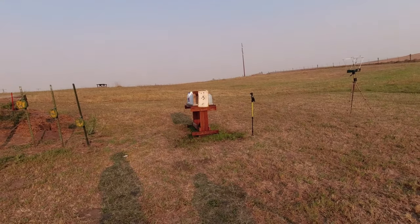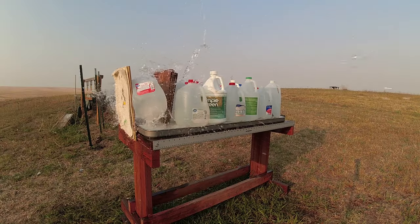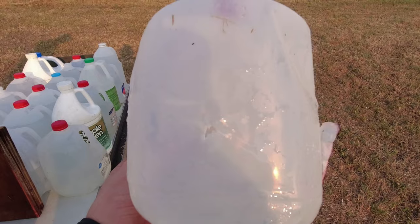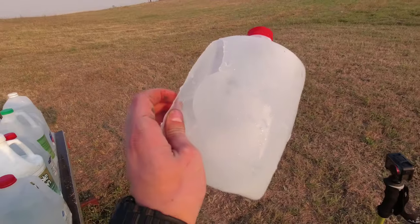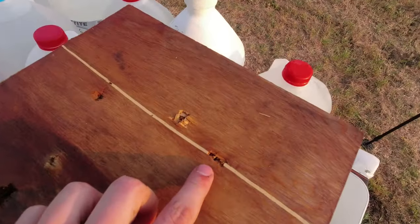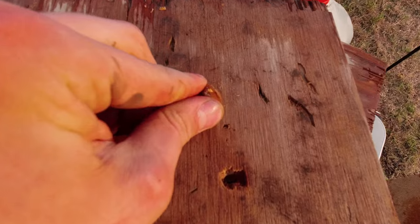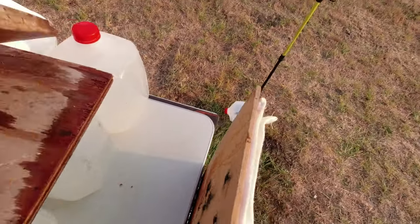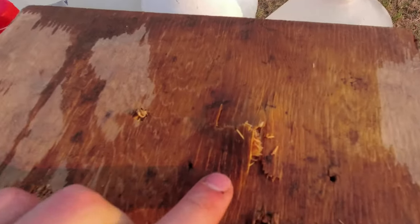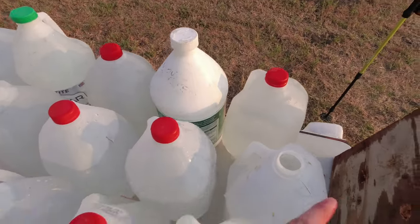Second shot here with the standard bone barrier. Looks like we got a good entry point here on the jug, blew it open. But it looks like the round hit sideways — that doesn't look right to me. That's a big exit wound right there. Here's the second jug, third jug — and it starts to travel upwards.